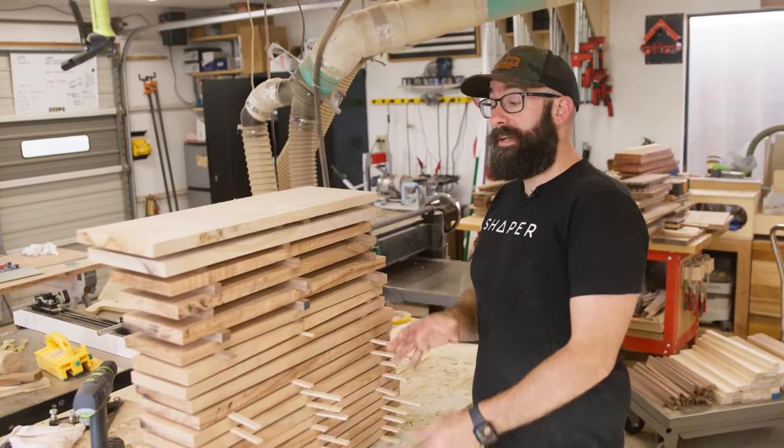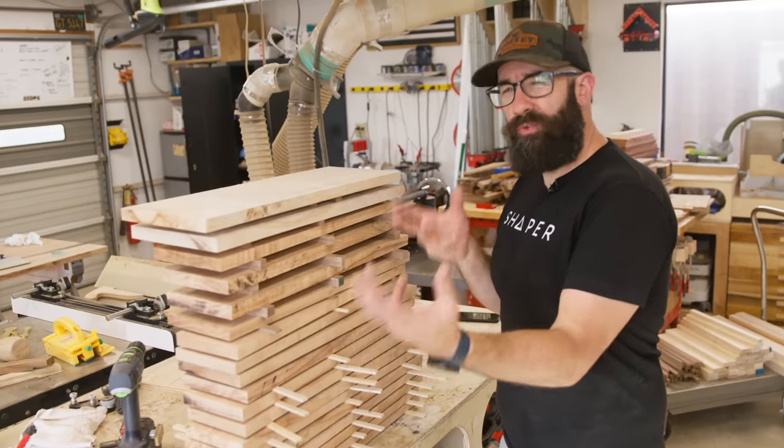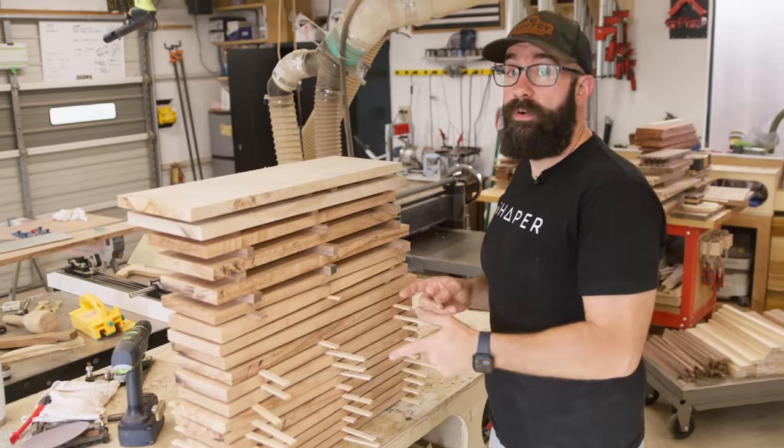All the boards are done — they've been resawed and I just stacked and stickered them. This is just a way to keep the wood from getting all twisted and bowed over the next few days. So these are going to sit here like this and we are ready to move on to the next step.